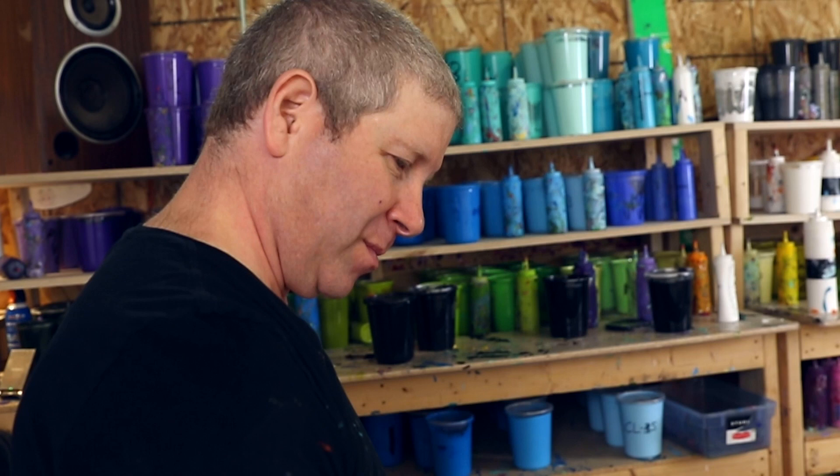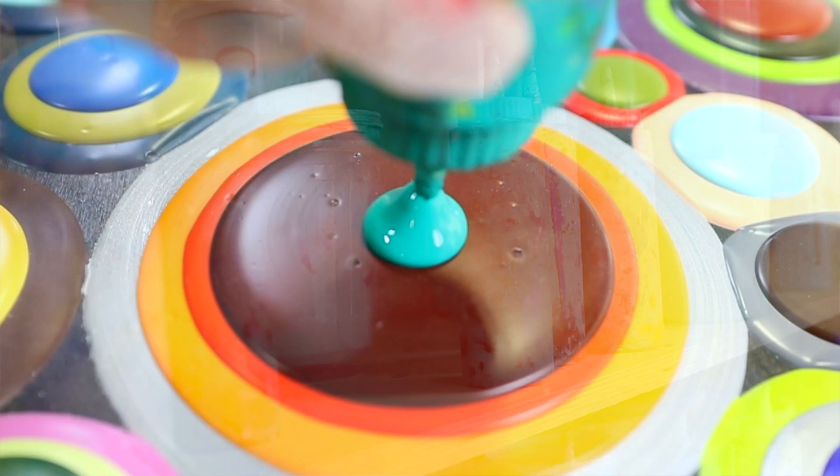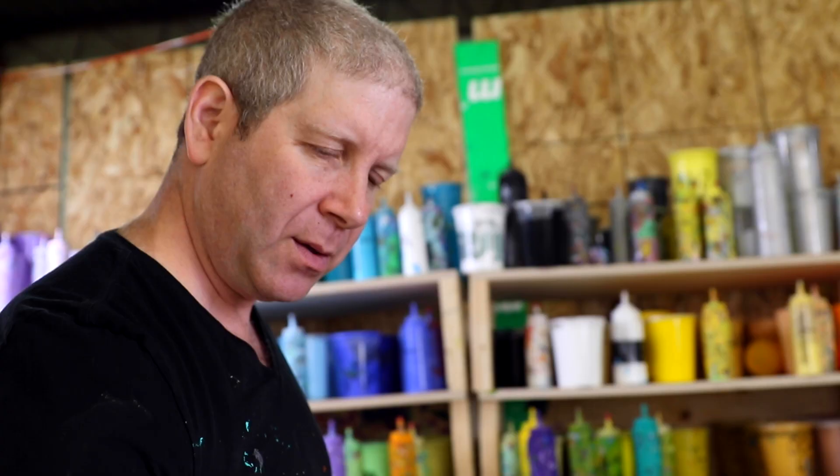I don't actually plan out my colors in advance. I generally spontaneously respond to the piece just as it develops. Sometimes I have this weird feeling as if the blobs are calling out for a specific color. And I allow myself the freedom to employ all colors so that I can go in any direction that I choose.